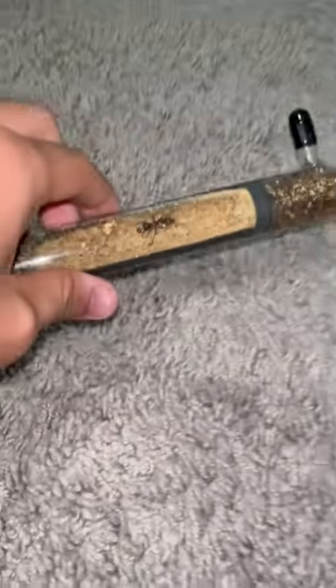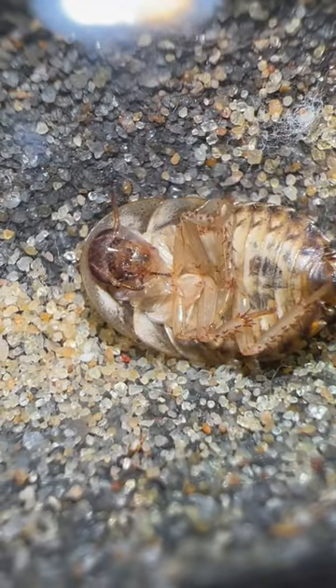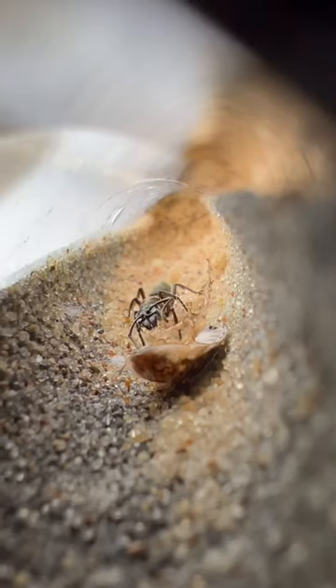Surprisingly, Texas bullet ant queens are pretty fast, and she did a good job of running away. Somehow, with my heart racing, I managed to get her back into the tube. I decided to just go ahead and crush the roach and give it to her like that — it would probably be easier. And as you can see, she was pretty grateful for it.